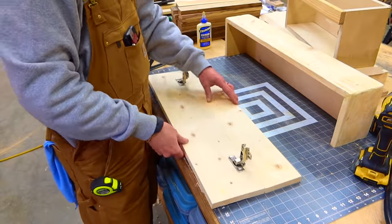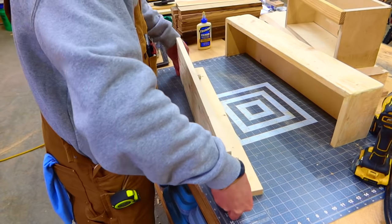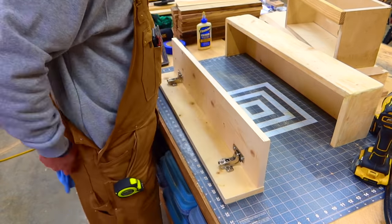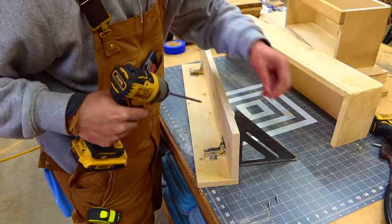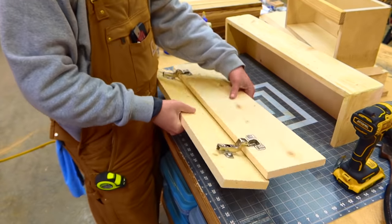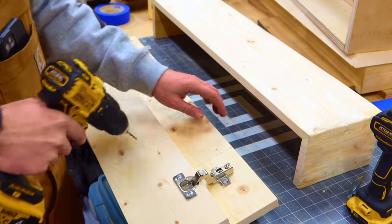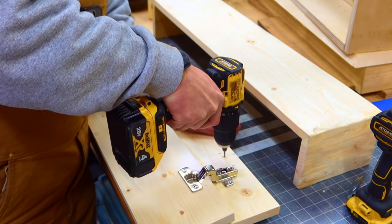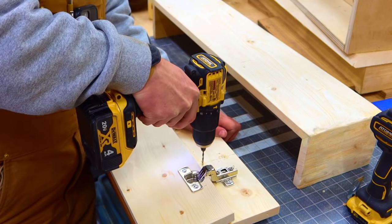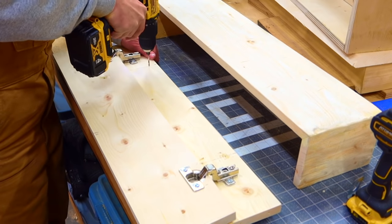Here I'm just showing you how everything will fit once it's assembled. Go ahead and take the bottom out and the backboard, and we will attach the bottom to the backboard now. So with the bottom sitting on the backboard, let's go ahead and attach it. Before installing the backboard, I'm going to go ahead and pre-drill my mounting holes — these are the holes that the screws will go into to fasten this into the wall studs, so they're going to be 16 inches apart.